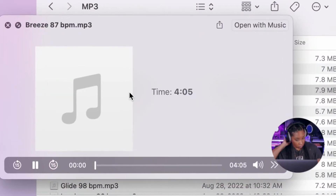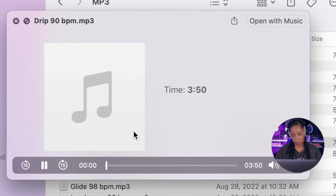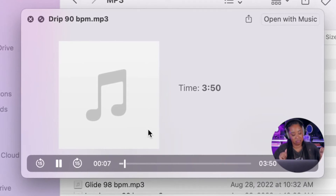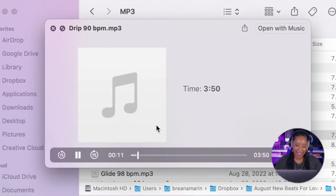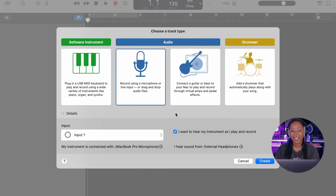I'm going to find a track to toy around with so I can hone in my vocals. Okay, I think this is the one. Let's open up GarageBand and create a new session. I'm going to use an audio track. Input is already correct — Input 1. I want to hear my instrument as I play and record, so monitoring is on. I hear sound from my external headphones. Everything looks correct, so let's create.